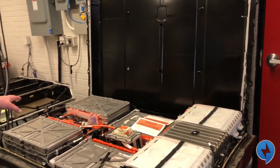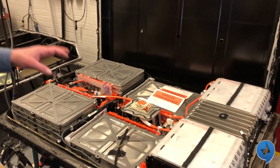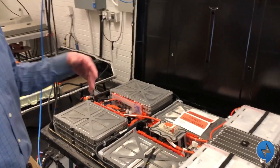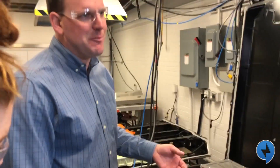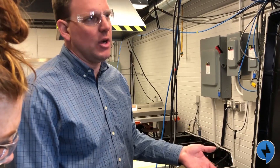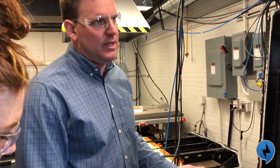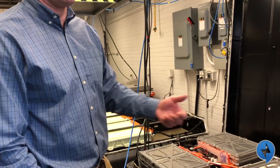The only reason we have the top off right now is because we're looking at the thermal response of the pack with the cover on and with the cover off. Because in a second life application you have that choice — you might choose to remove it. From a safety perspective it's nice to leave it on, but if the added heat rejection capability is significant, that might advantage you in the market.